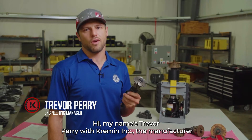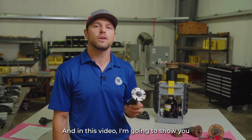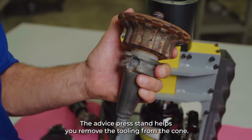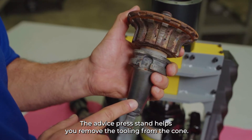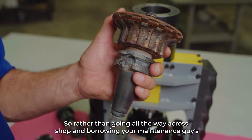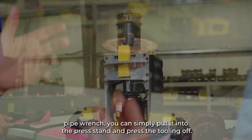My name is Trevor Perry with Kremen Incorporated, the manufacturer of the AdVice press stand. In this video, I'm going to show you why every stone shop needs an AdVice press stand. The AdVice press stand helps you remove the tooling from the cone — so rather than going all the way across the shop and borrowing your maintenance guy's pipe wrench, you can simply put it into the press stand and press the tooling off.